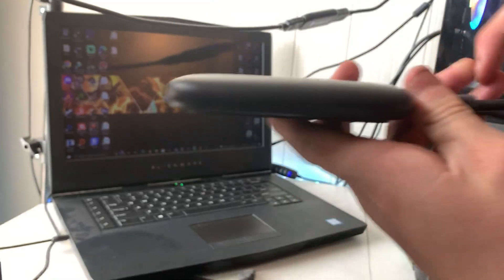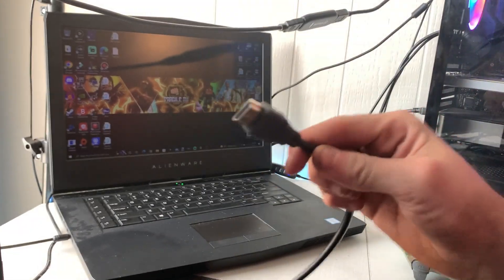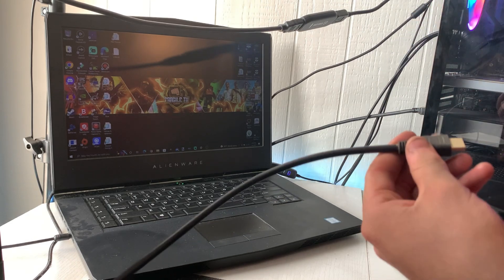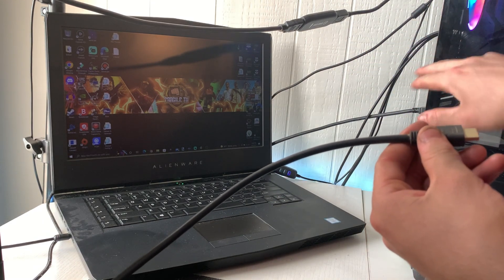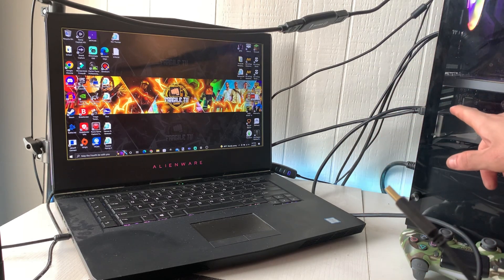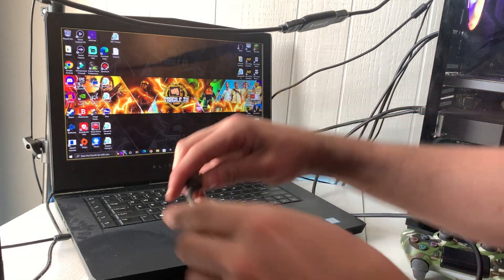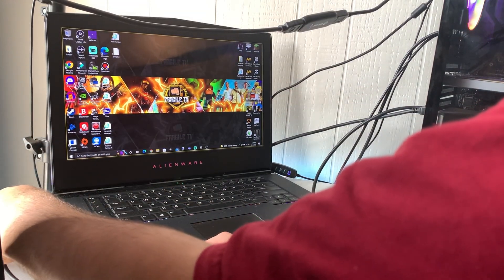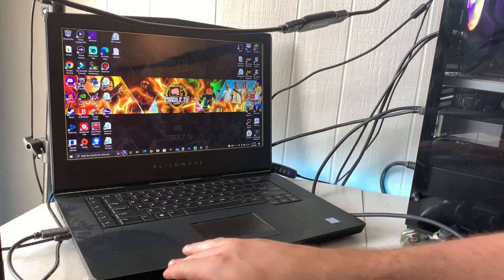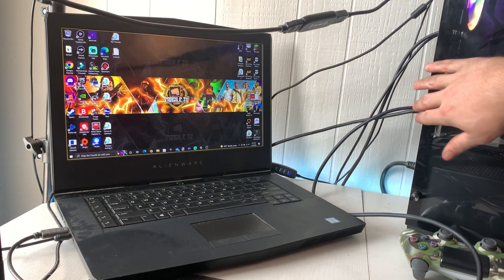Now get your cables ready. Take your HDMI and plug it into the back of your gaming PC — for me that's my actual PC right here. Then after you plug your HDMI into your gaming PC, plug your USB into your streaming PC. So I have my USB plugged into my streaming slash recording PC, and my gaming PC has the HDMI.